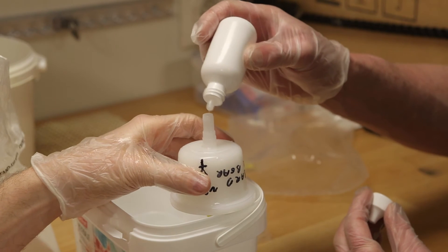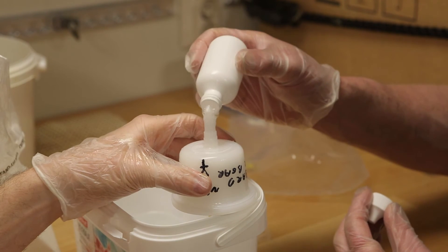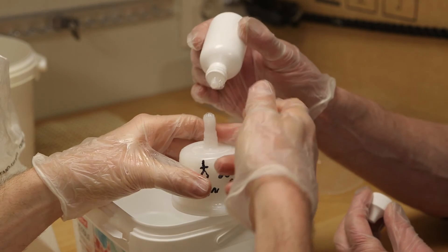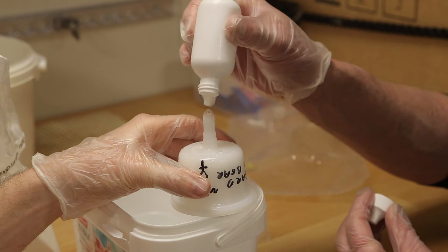Now we are adding the buffer to preserve the DNA in this filter. We will close it and store it in the fridge until we can dispatch it to the laboratory for the DNA analysis.